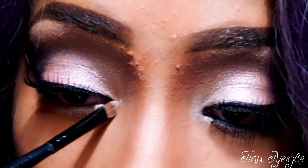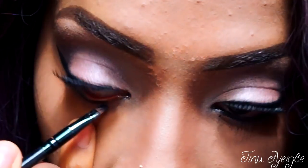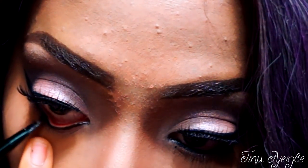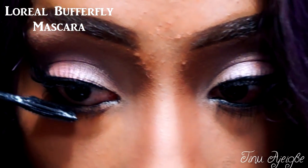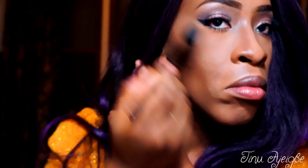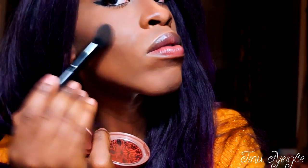Now we're going to go back into Strange and apply that in our inner tear duct. Now I'm just lining my eyes with a gel liner. And we're going to apply some coats of mascara on our lower lashes. Now I'm just dusting off the excess Ben Nye powder that I applied on my face.